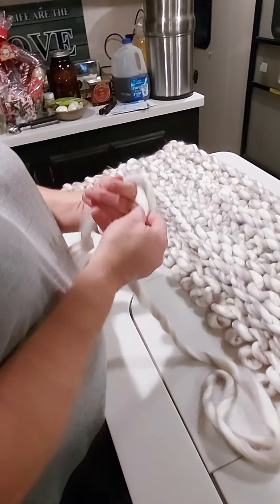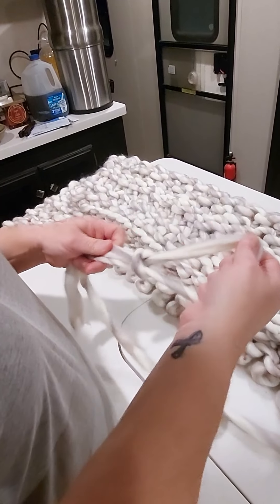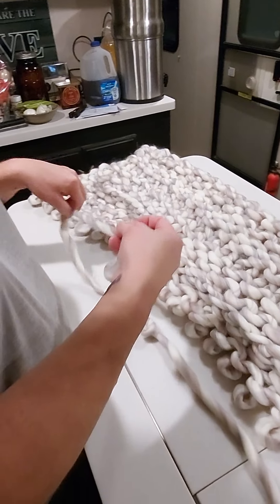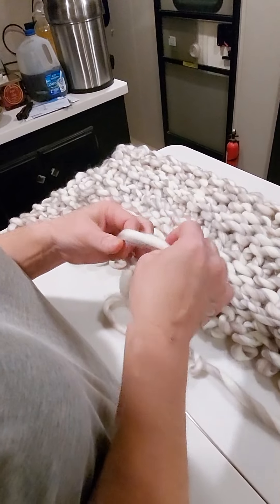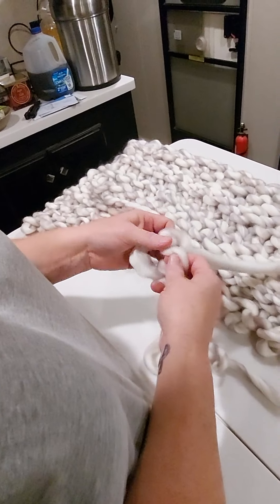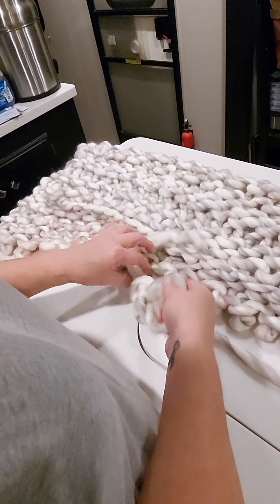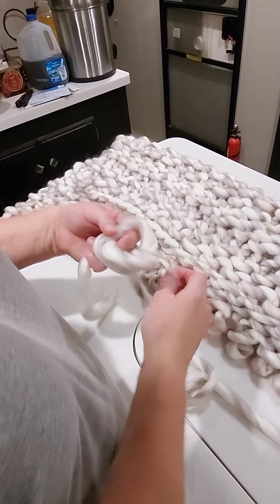So you just start it off like this and you're gonna make a chain. It's like knitting but you do it with your hands. You're just gonna make a chain of however many links you want, then cut the excess off on the back.